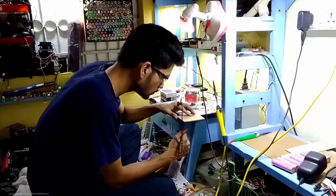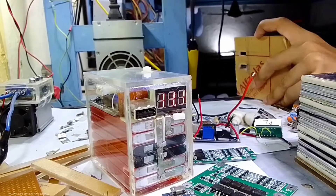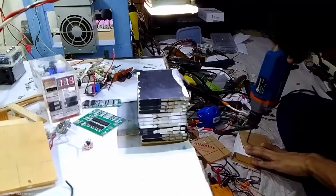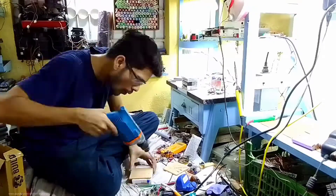Alright guys, in one of my last videos you saw how I made a small power bank using some flat lithium cells and it was working really good. So I thought to make another one using some bigger cells which can give us more capacity. So let's get started.